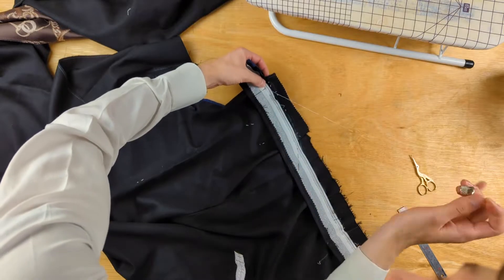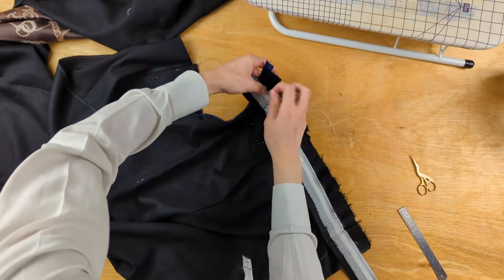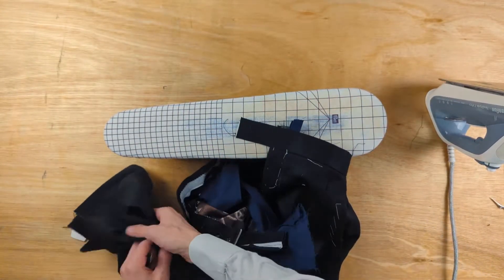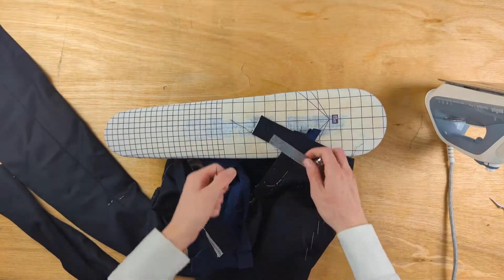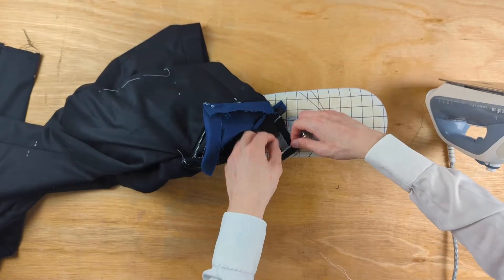I want a 5cm extension, so I need at least 6cm of waistband beyond the centre front. When we get to finishing the waistband area, we mark on the extension that we want and fold the waistband over to mark a crease that we can use to cut away the canvas.